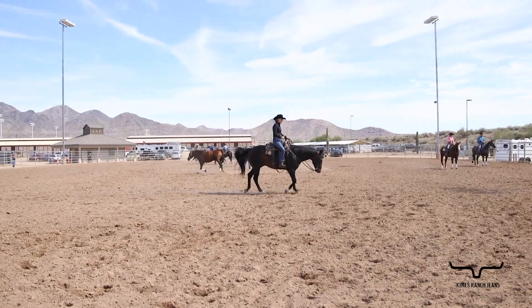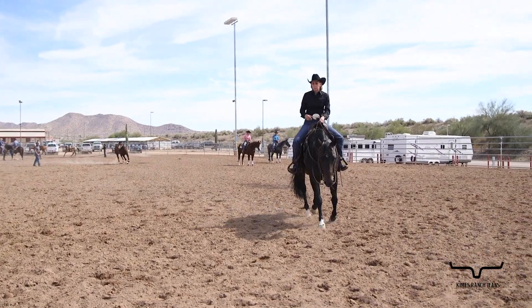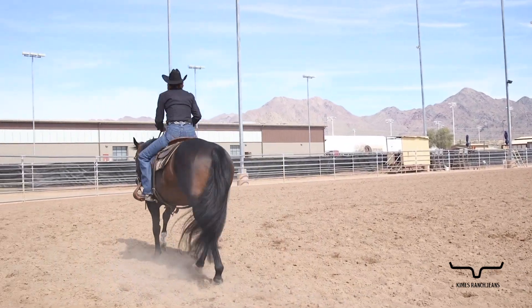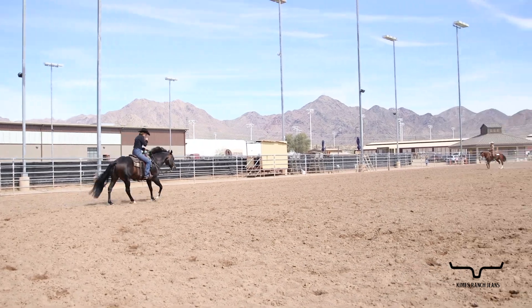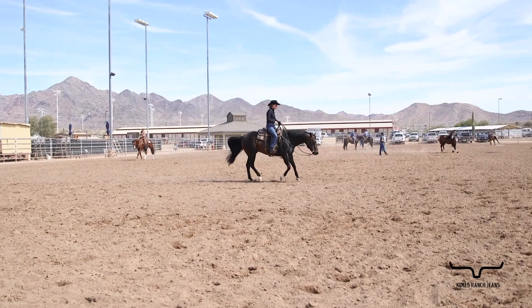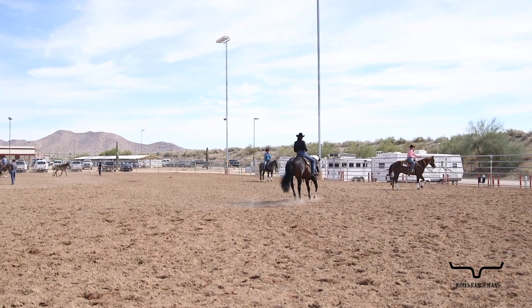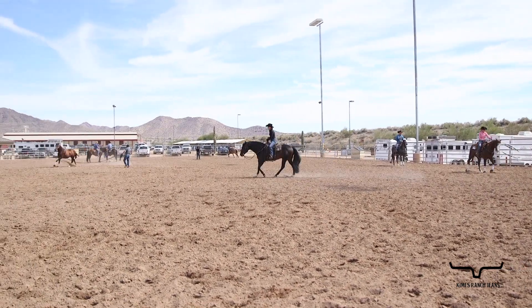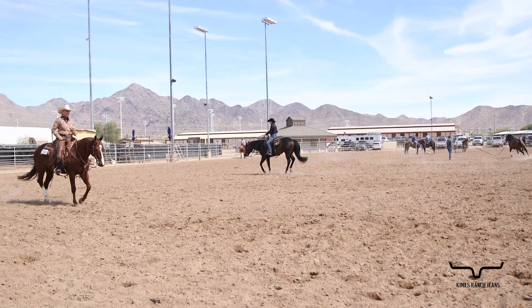So when I move him up to a lope, he steps off very softly and very quietly. Because he's broke and I still stay connected with my seat and my legs, I'm going to be able to feed him out a little bit of rein and guide with very small maneuvering of my hand. Then I move right on up across the ring and do a higher level maneuver — a lead change. Because I'm connected, it seems seamless and it's very quiet. Now he's chasing the flag over here, and because I'm still connected, I'm able to guide him across the ring again and do another lead change that's very seamless because I have connection.